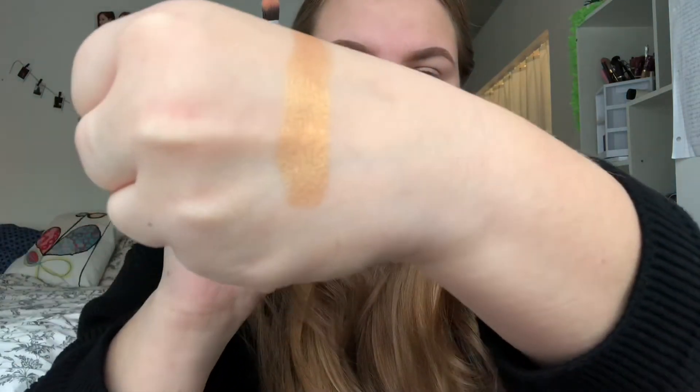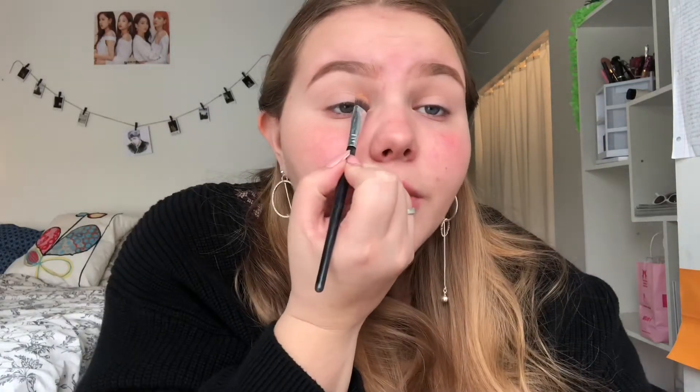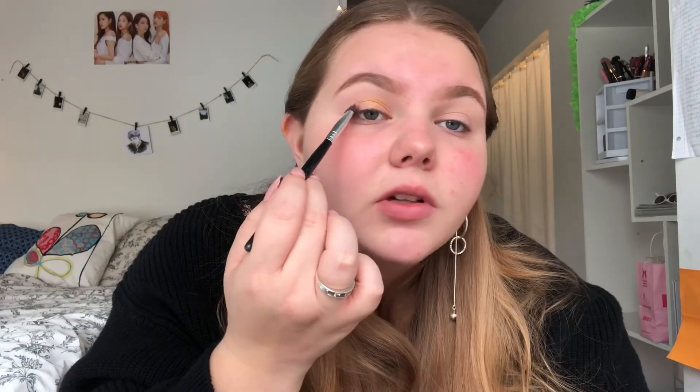I'm going to use a wider flat brush and just drag it across the lids. I don't want to go too far out of the crease because we'll be blending it out later, so I'm just pulling it back and forth within the natural shape of my eye. You can use whatever color you want — this is your makeup — but I just love gold.